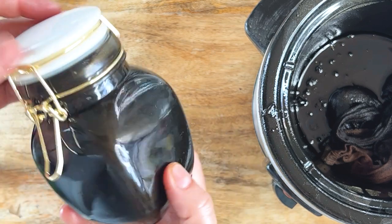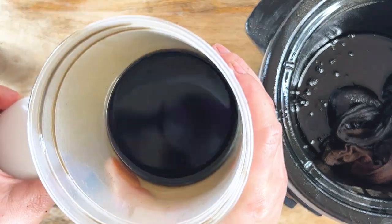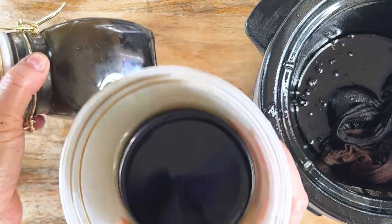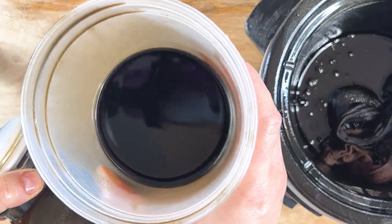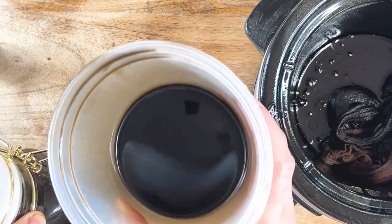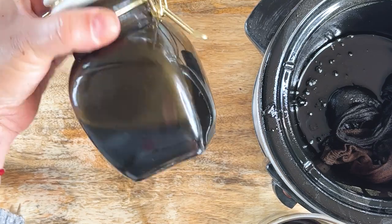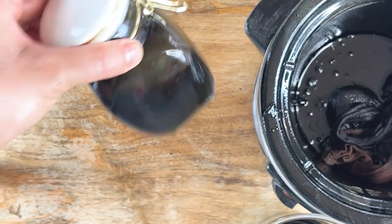And that's it, guys — you have your bhringraj oil! You know it's good when it's this dark. Since you made two cups, which is a lot, you can use some right away as needed in your applicator bottle, or infuse a spritz if you want. You can store this in the cupboard — that'll be fine — and it should last you for up to a year.